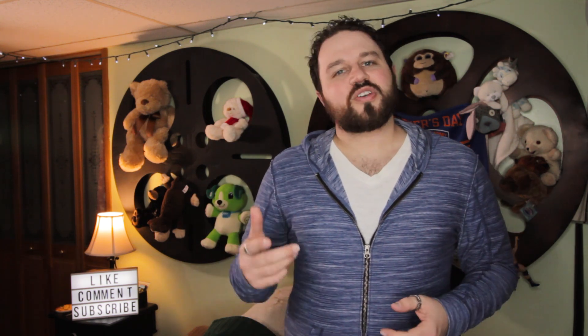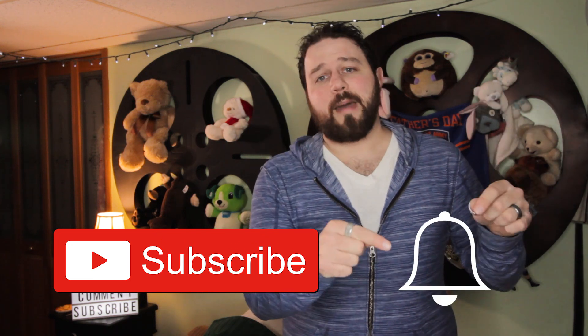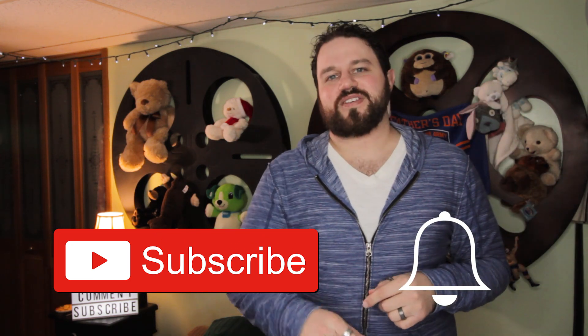Hi, I'm Dan and welcome to Parent Pacifier. On this channel we help new or soon-to-be parents with product reviews, stories, tips, and how-to videos just like this one. So if you're new here, consider subscribing and hitting that bell icon so you never miss a video.